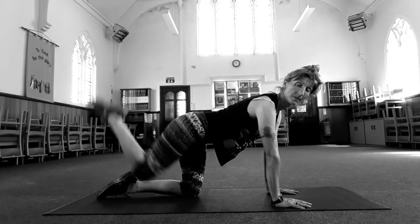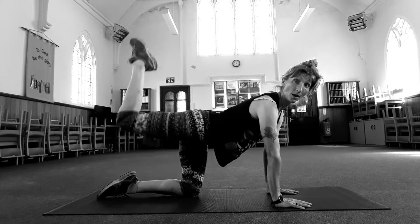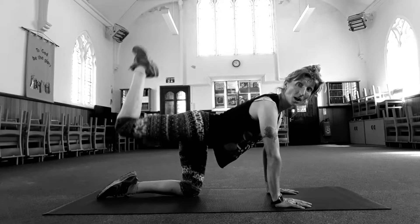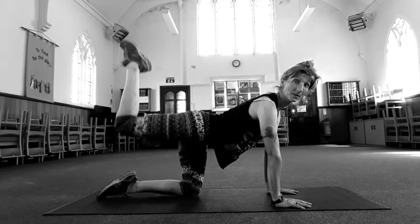Four, three, two, one. Hold it here now. Pulse. Think of pushing the knee up towards the ceiling — rather than waggling your foot, push the knee away from the floor. Keep your tummy in.